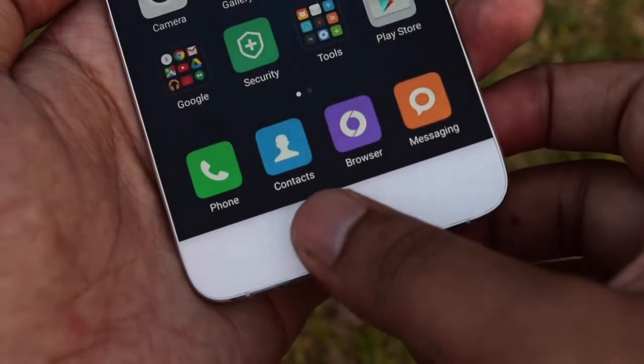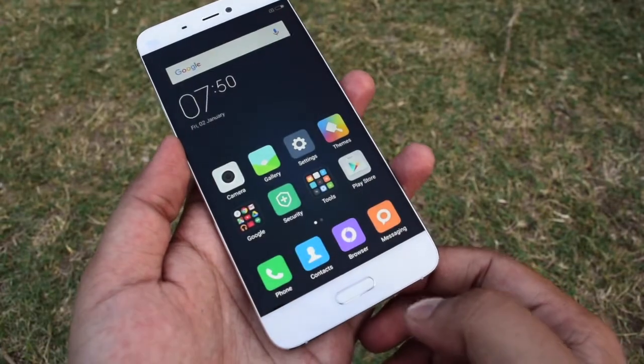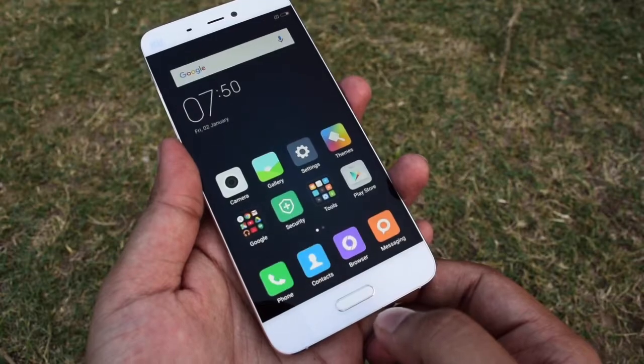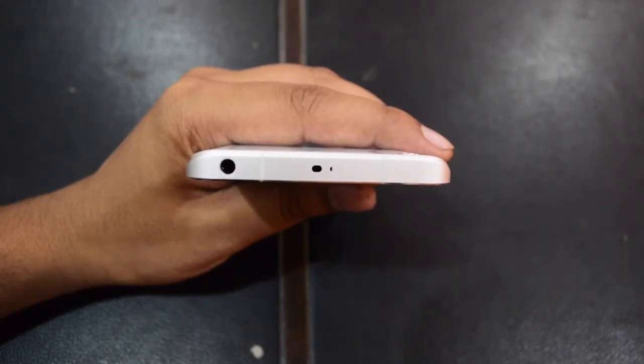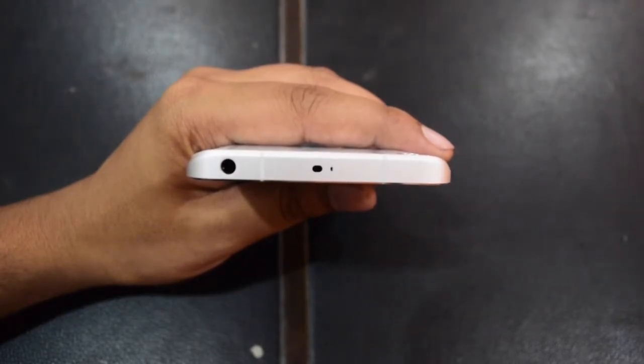One of the notable features of this phone is its fast fingerprint sensor, which is located at the physical home button below the screen. Considering the size of the phone, this location is comfortable to reach. It is also very fast in unlocking your phone. It also has an IR blaster, so you can use this phone as a remote control for your electronics equipment. This feature also works without any issue.